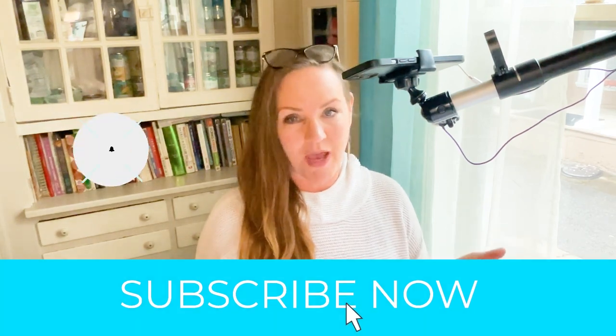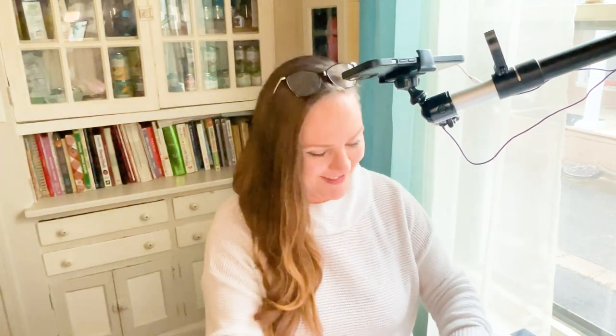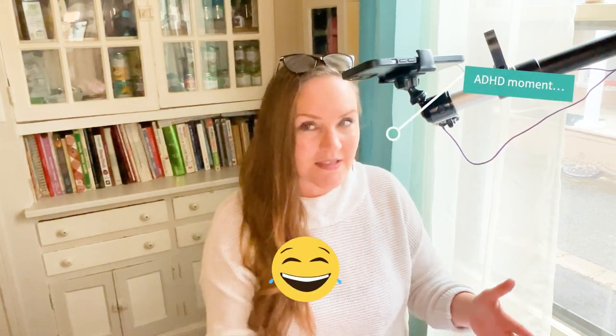If you're new to my channel, welcome! I'm Tasha, a crochet designer. I like to do fun crochet patterns and tutorials. My favorite colors are pink and blue — teal, pinks, blues, browns. My boyfriend makes fun of me for putting pink and brown together but I really like it and I don't care. If you're not new here, welcome back friends!